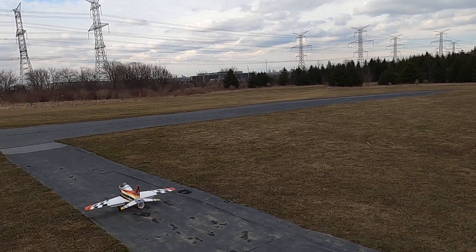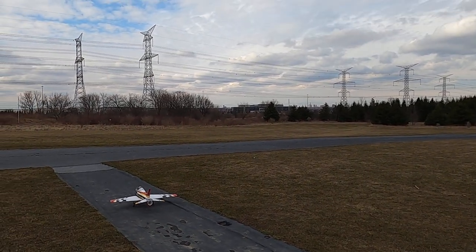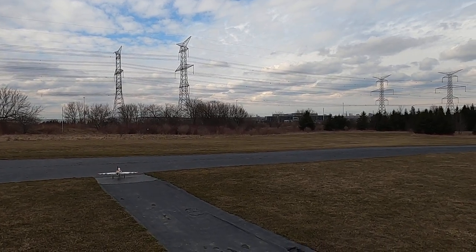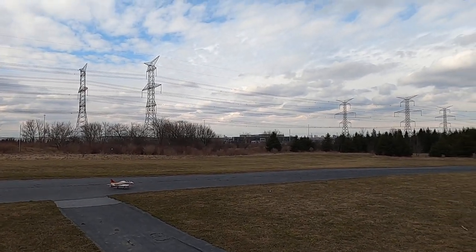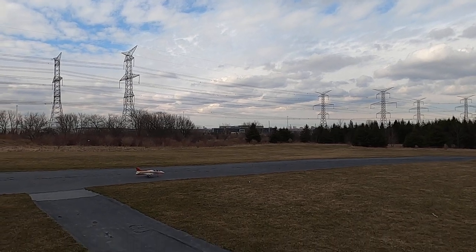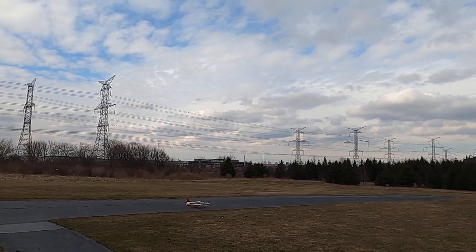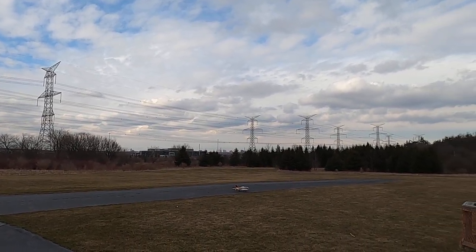I was going to get the one from E-Flight. Don't get that one — Franco said don't get it. They don't have enough power. I agree with him, I would not get the one from E-Flight at all. Not at all. They actually discontinued it, you know.